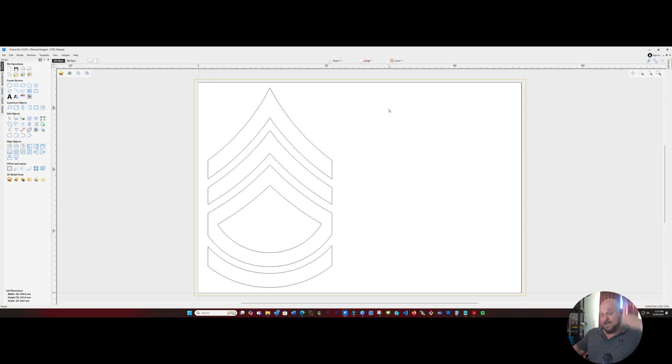For this project, this is going to be a plaque that's 20 inches by 14 inches and will contain the rank insignia in this section. And over in this section, we're going to laser engrave the inscription, which is actually about 10 paragraphs long, followed by a name and a date of presentation.